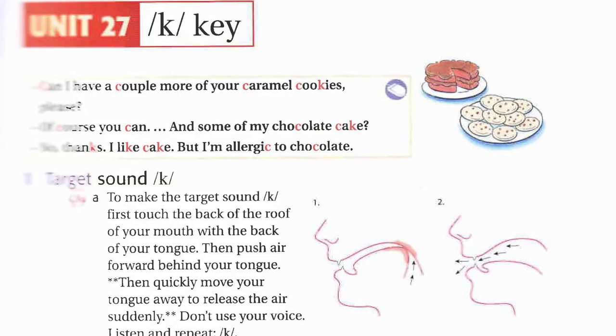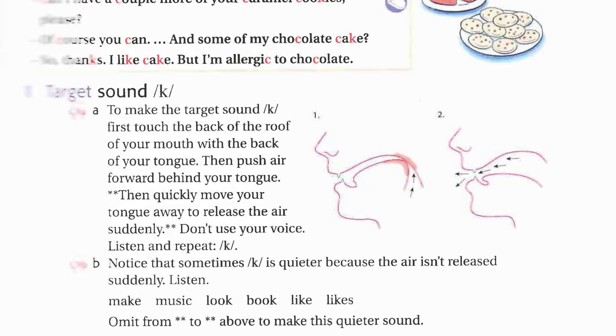Unit twenty-seven. K, key. One A. K, k, k.